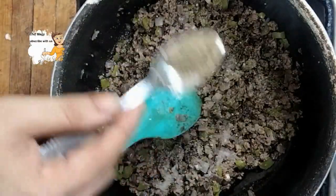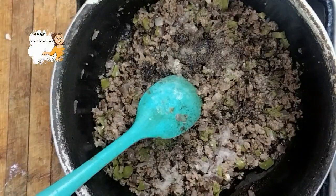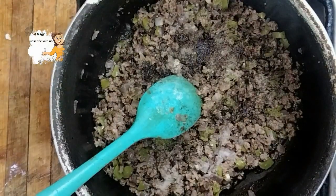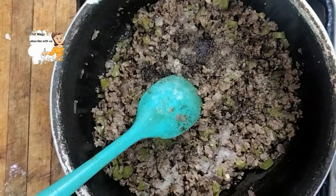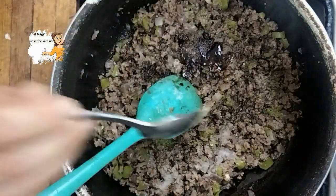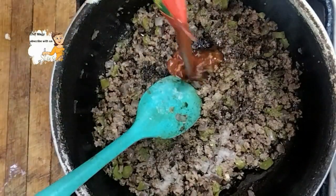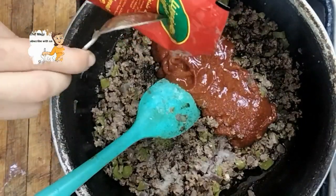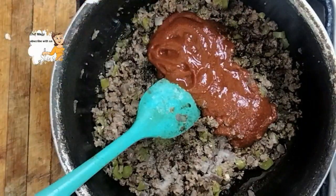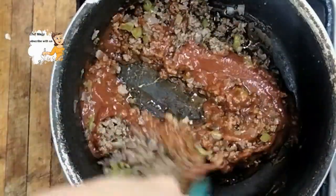Okay, so I add the spices — salt and black pepper. I stir them together, then I add tomato sauce. I also add a little of soy sauce.